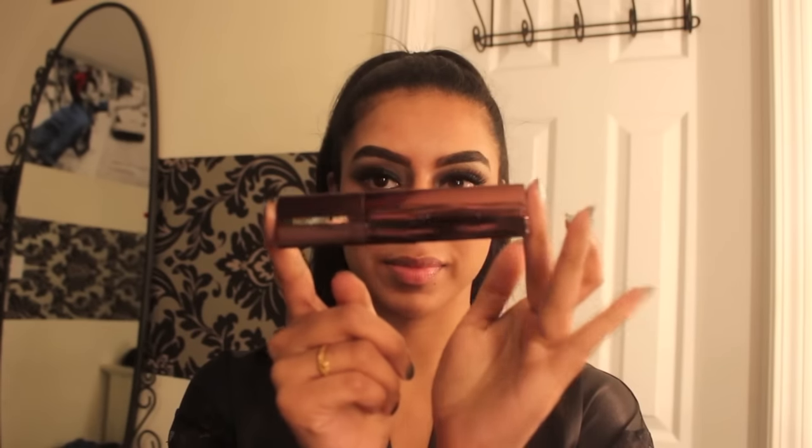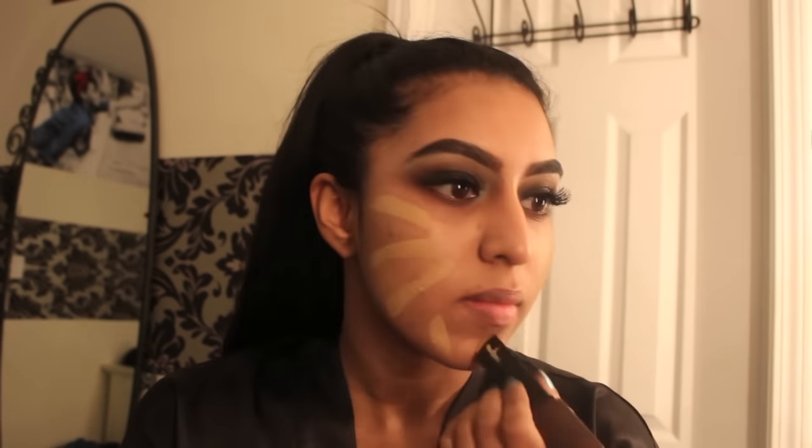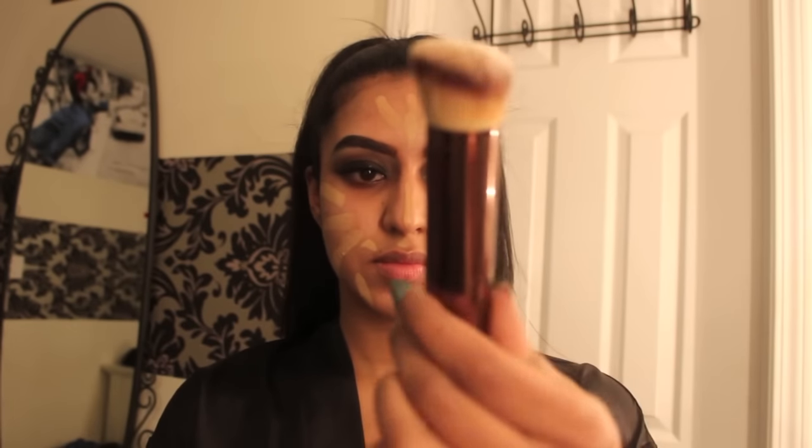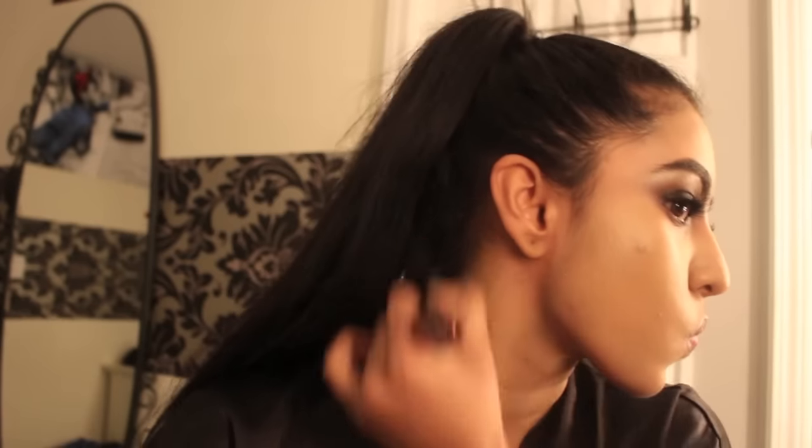Now I'm using Laura Mercier's Radiance Primer to prime my skin before foundation. For foundation today I'm using the Hourglass Vanish Foundation Stick in the shade Warm Beige — I love this foundation. I'm using their dedicated foundation brush to blend it out in circular motions. It's full coverage, hydrating, and gives you that airbrush seamless finish.